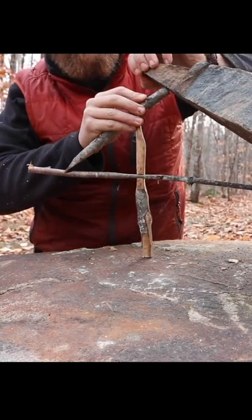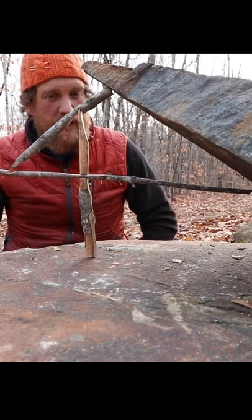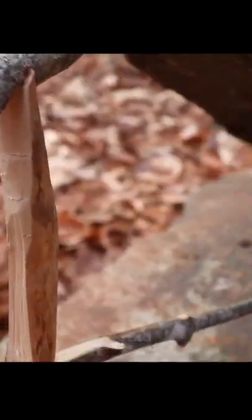Nothing like the miserable Paiute deadfall — it's like boom, done. Now my bait stick, you can see it's way up here. It's not in the best position. Either I could saw this thing shorter or I can move it to whatever position I want.